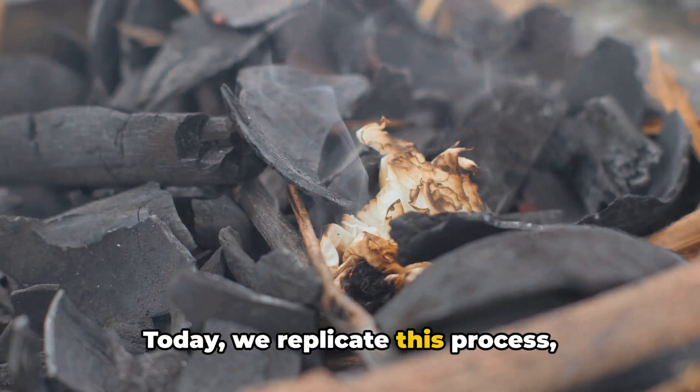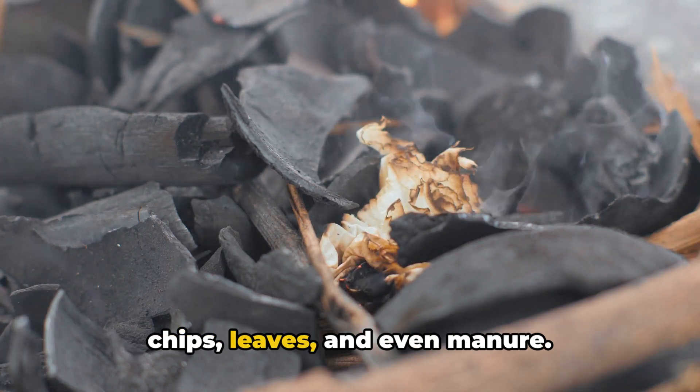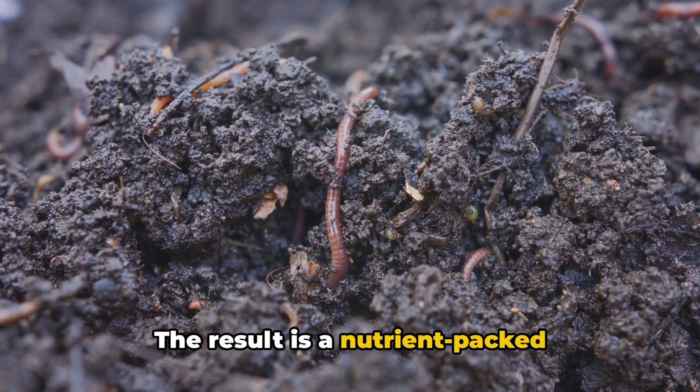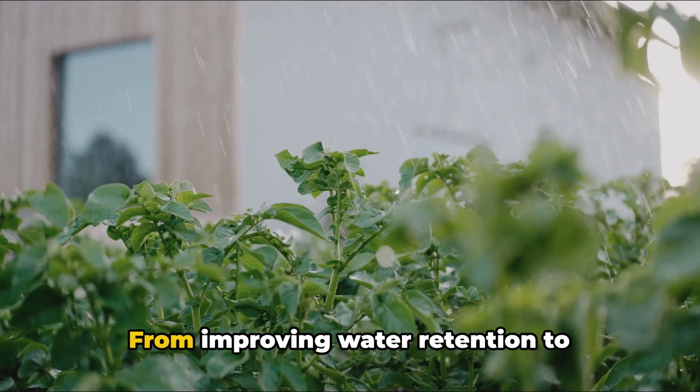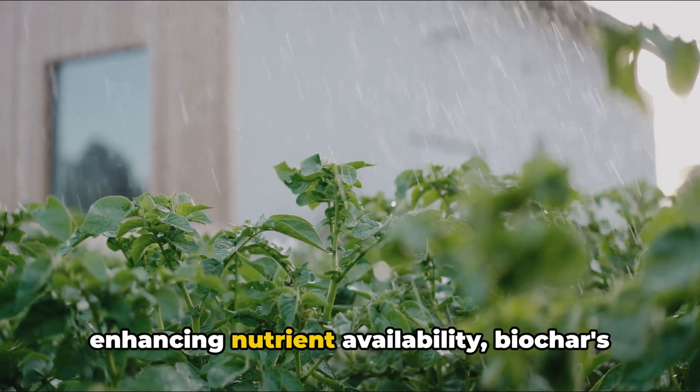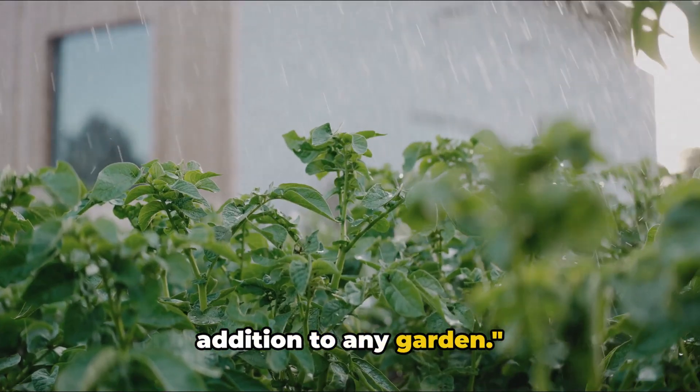Today, we replicate this process, creating biochar from materials like wood chips, leaves, and even manure. The result is a nutrient-packed powerhouse that can revitalize even the poorest soils. From improving water retention to enhancing nutrient availability, biochar's unique properties make it an invaluable addition to any garden.